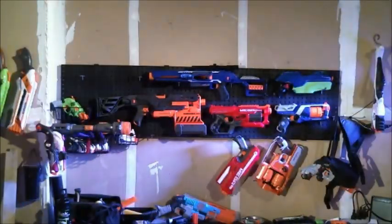Buenos dias, Nerf herders. You'll notice something slightly askew about Jake and I today. We're in the lab talking about science. Today we're going to talk about aftermarket darts — in particular the full vinyl jacket, otherwise known as the FBJ.